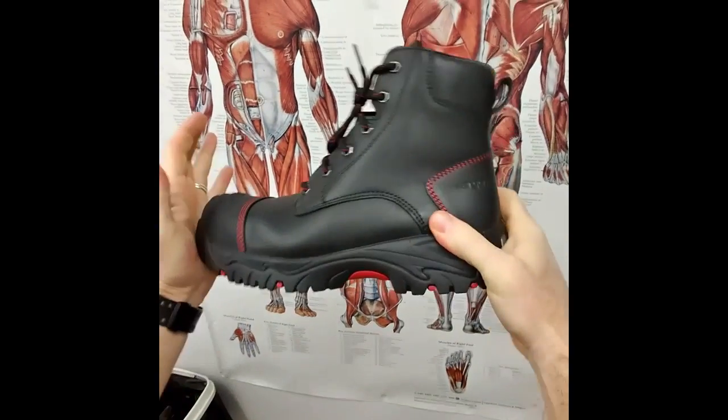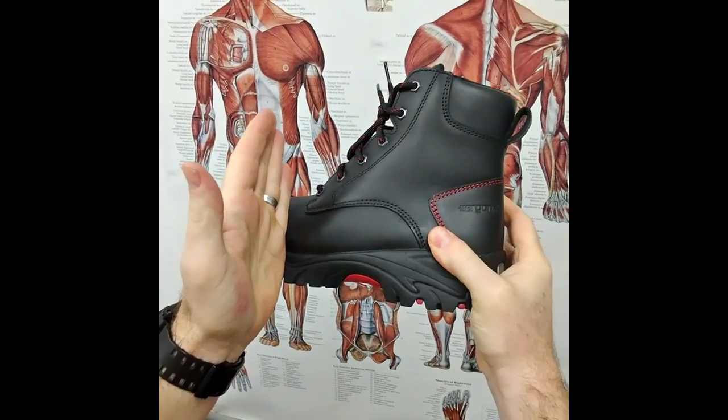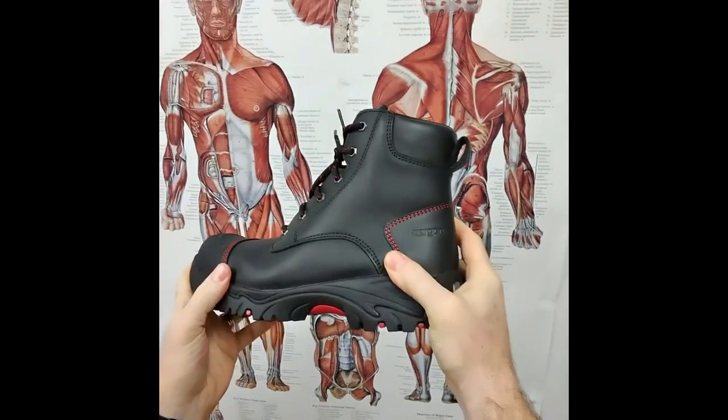The first thing we always check is where does it bend, and it bends right through the joint of the big toe, which is exactly where our foot bends — so that's exactly where we want this to bend.